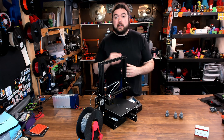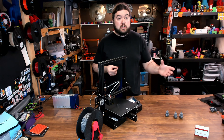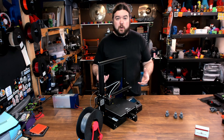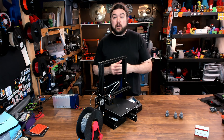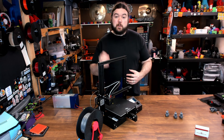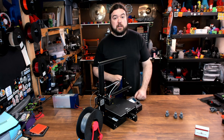An all-metal hotend upgrade is complete. This video isn't to deter you from upgrading — there are a lot of great ones out there, including this direct swap out one from Micro Swiss, and it is very high quality. Just do it for the right reasons. It's not going to necessarily help your print quality any. But if you want to print high-temperature plastic or print inside an enclosure, this is the way to go. You're not going to be able to print stuff like polycarbonate on your PTFE-lined hotend. Hopefully this was interesting or maybe a little helpful. That's it for today — I'll see you really soon on the next one.